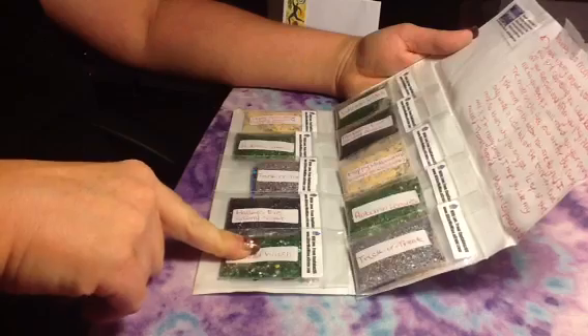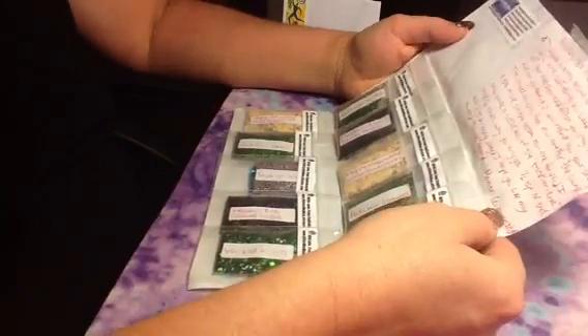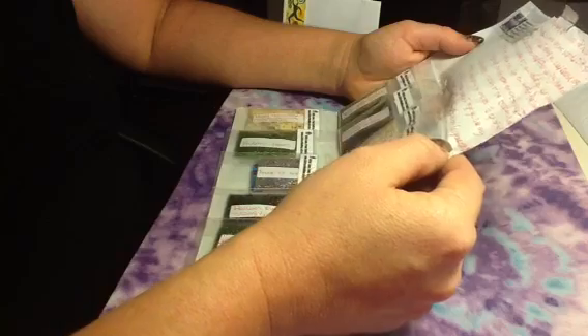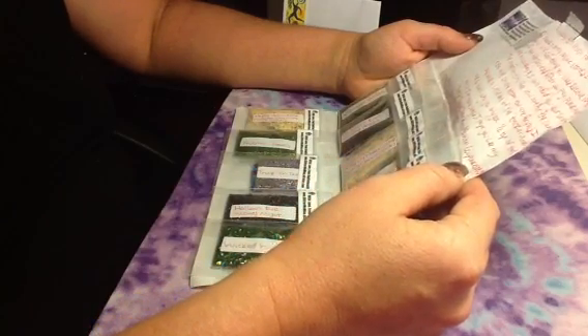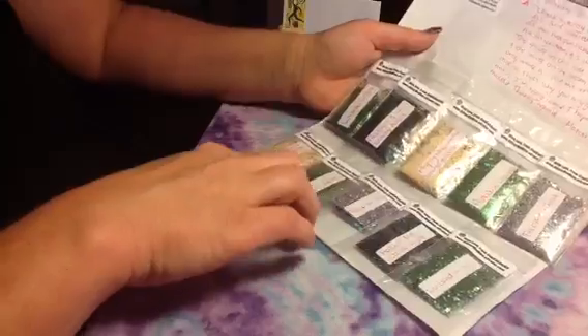This is from Cupcake C. That is really sweet. So she included all those which are for the swap — I keep saying contest, but I mean swap.